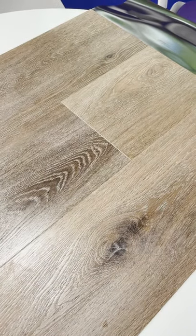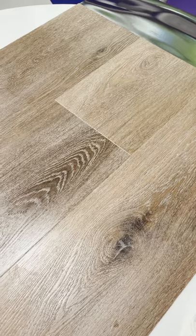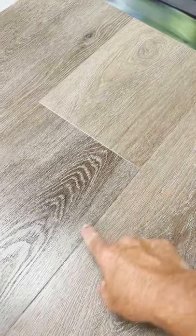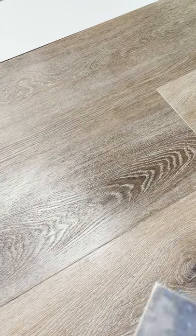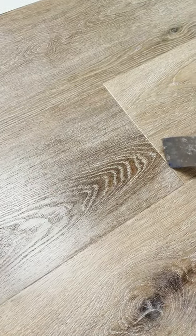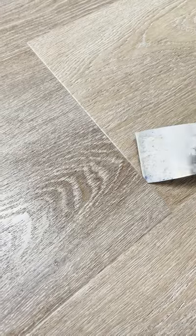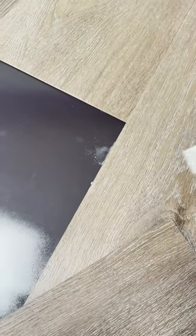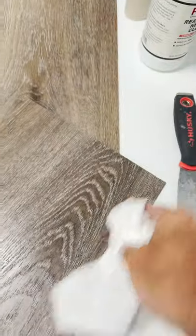Now, if you like, we can also take this plank completely out to make sure nothing has seeped into the edges. To do that, we can use this ordinary putty knife, put it in between the two seams and lift it up just like that. This will allow you to not only clean the surface, but also the underlayment and the sides of the plank.